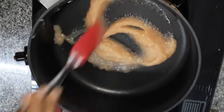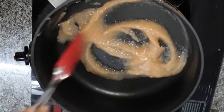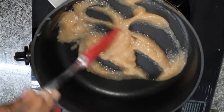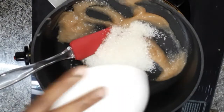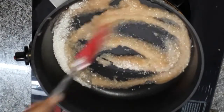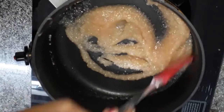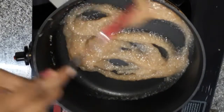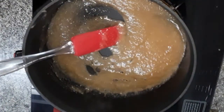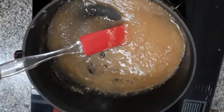Let's fry it for 2 minutes, then add sugar and mix it. Now I'm going to add half a lemon.